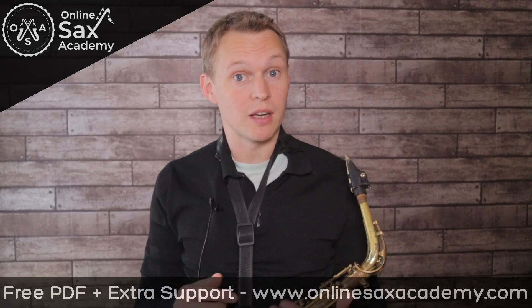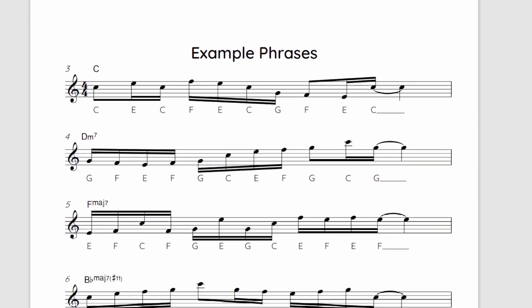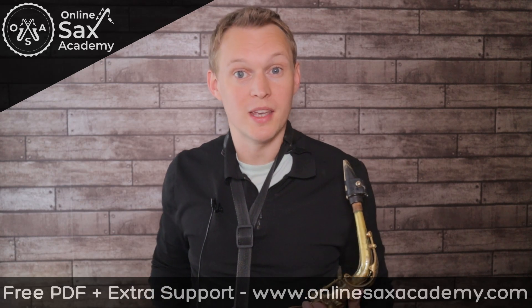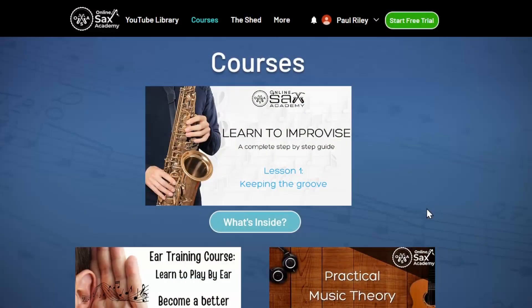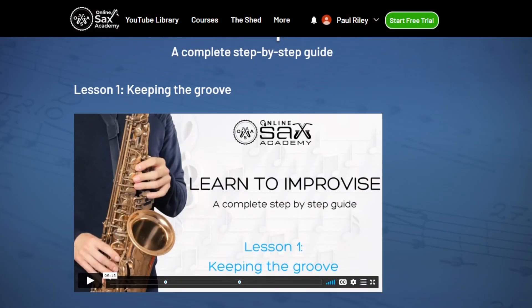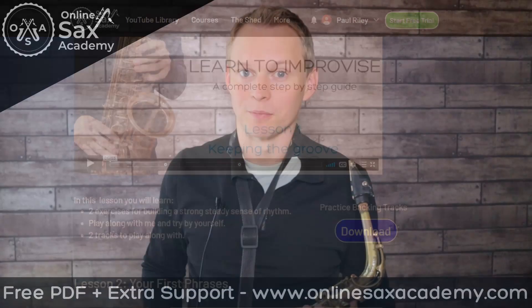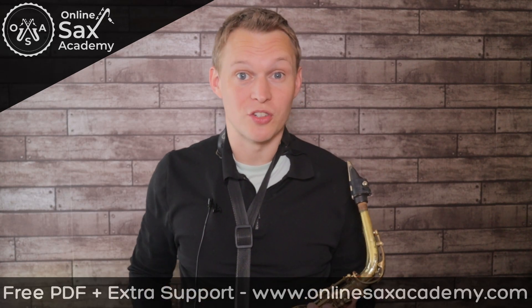In the link below you can get a free PDF of all the lines played today. Premium members will have access to those same two-five-one example phrases transposed into all 12 keys, so you can see exactly which shape to use on which chord. If you'd like to learn how to improvise, head over to the courses page at Online Sax Academy, where there's a how-to-improvise course being built that will step you through right from the beginning. Have fun exploring this interesting sound and see if you can use it in your improvisations.